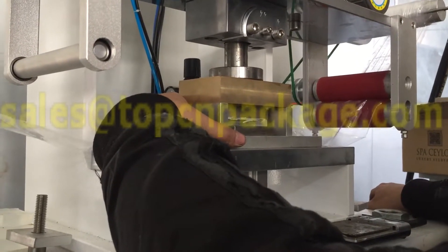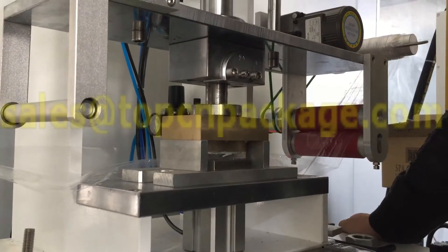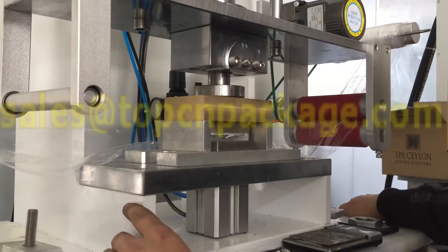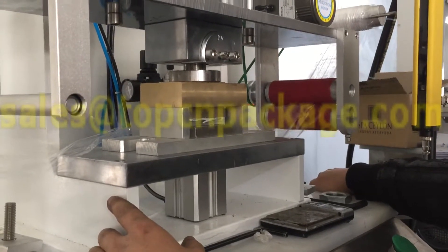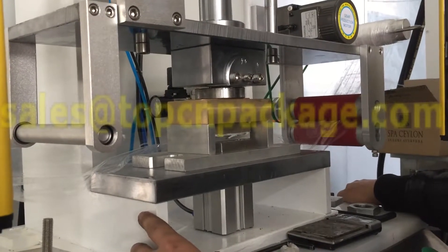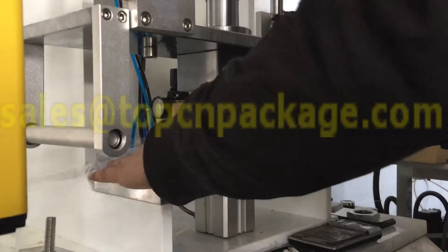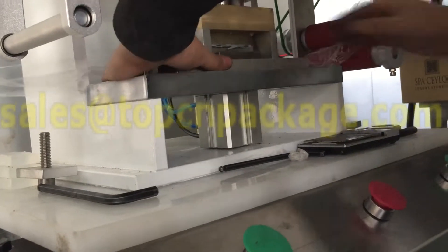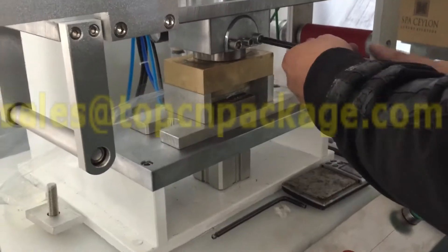To make sure the mold is perfectly fit, you have to really be careful when you're using the mold. Make sure the upper side is touching the mold. Then we fix the position of the base of the mold and fix the screw of the upper side.